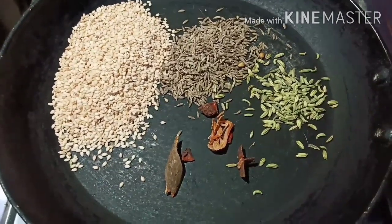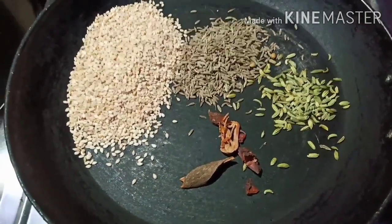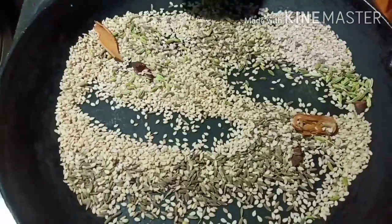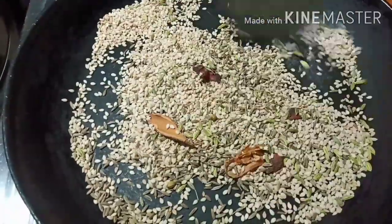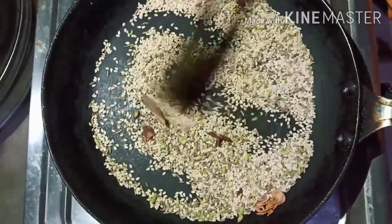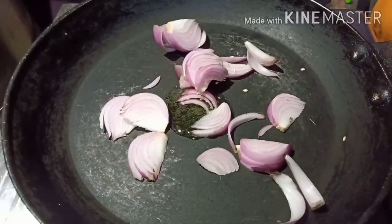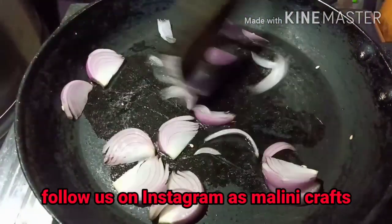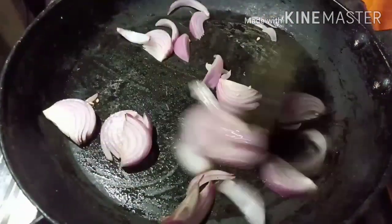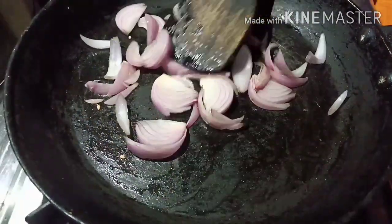We are still going to fry them. I'm going to put a little bit on the surface of the pan. I'll put a little piece in a good-looking pan, and if I put a little bit of a layer in it, we'll put the ingredients in it.